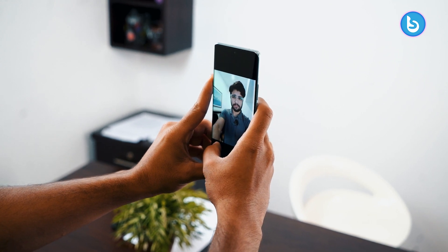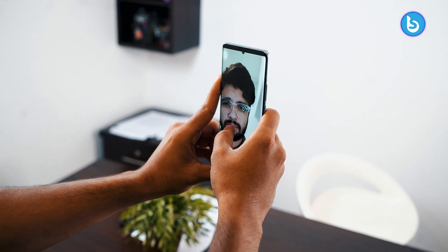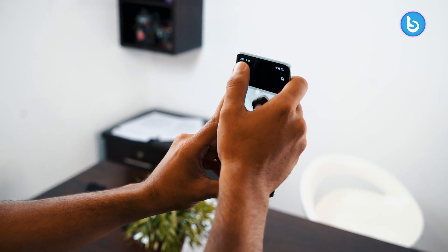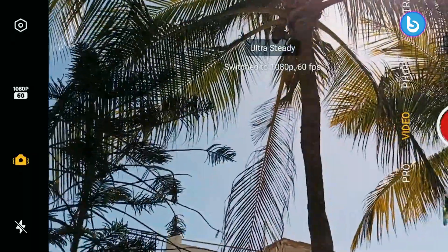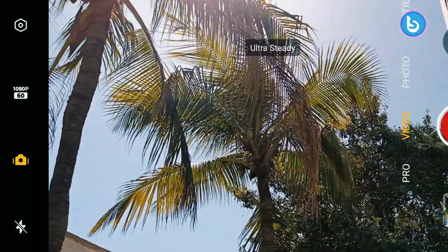The front camera is 32 megapixels, and what surprised me is that it is noticeably wider than typical front cameras I've used — I actually prefer this wider field of view. The image quality is crisp and clear. For video, both the front and rear support 4K recording. There is an ultra-steady feature, though it supports up to 1080p at 60fps, so no 4K on that mode.